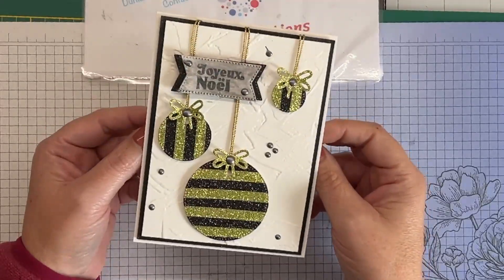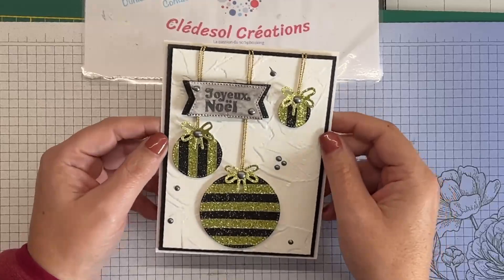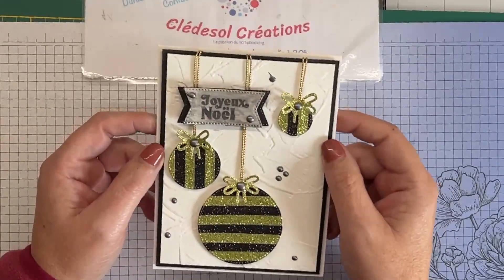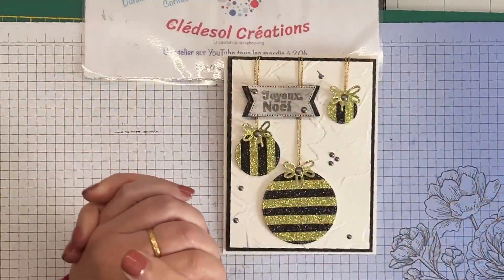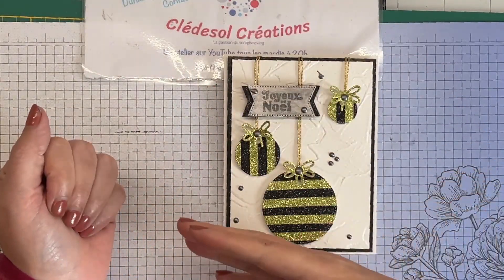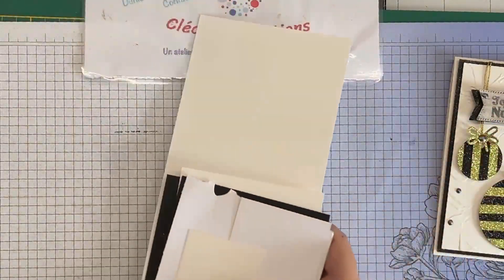Je voulais quelque chose de simple et facile à réaliser, vous montrant qu'avec très peu de matériel il est possible de réaliser de jolis projets. On a utilisé aussi une cordelette en coloris doré. Là c'est la variante la plus poussée — je vais vous réaliser avec vous deux autres variantes, toujours avec les mêmes papiers.